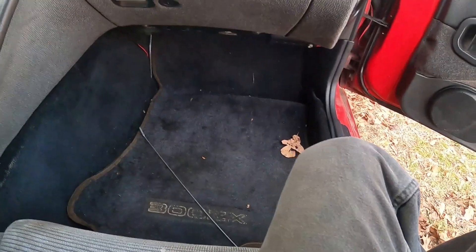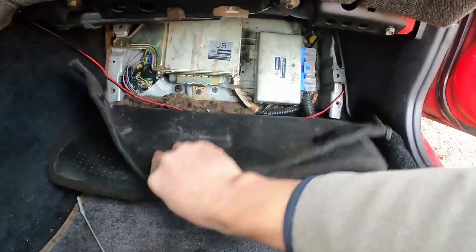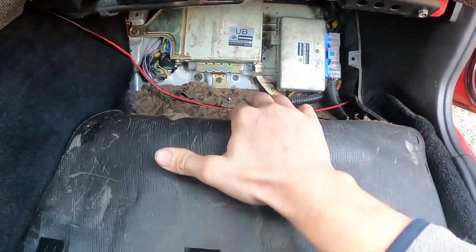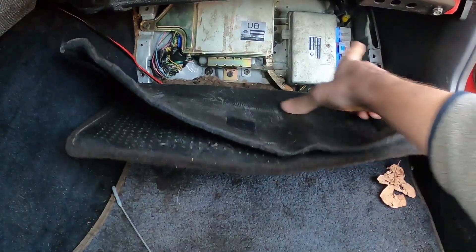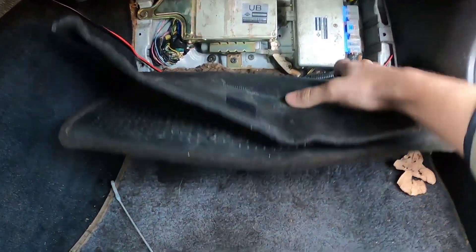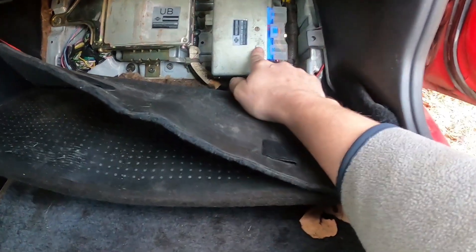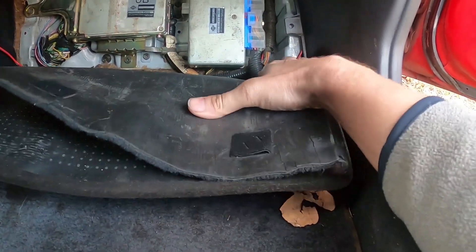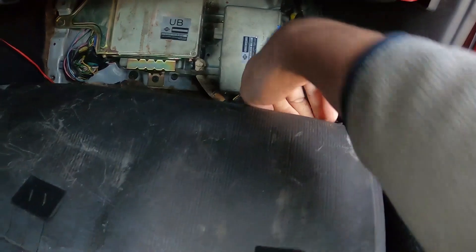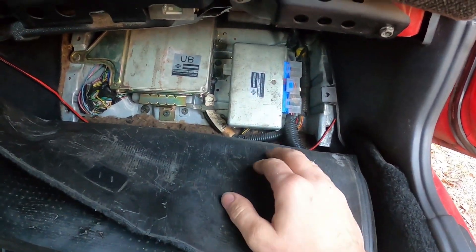Our automatic transmission control unit is located under here. I've taken apart these before but I thought there was like a board or something that goes across this — apparently not on this one. So we need to pull this out because this is the control unit, unbolt it, and then test these pins. All these extra wires here — let me get some tools.